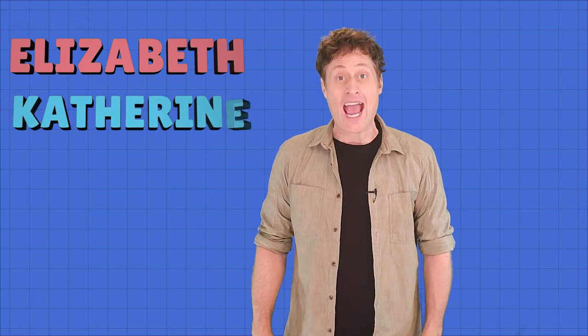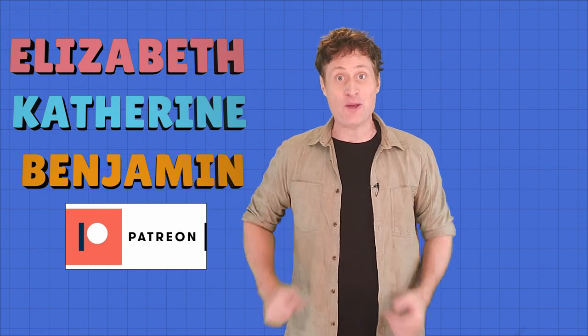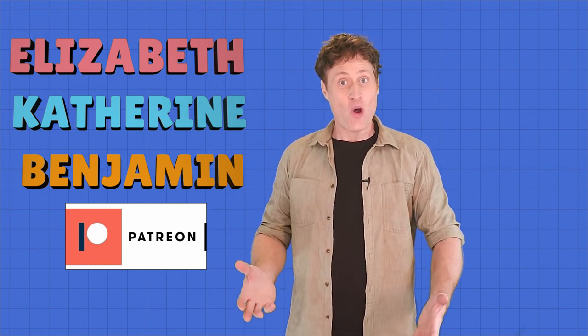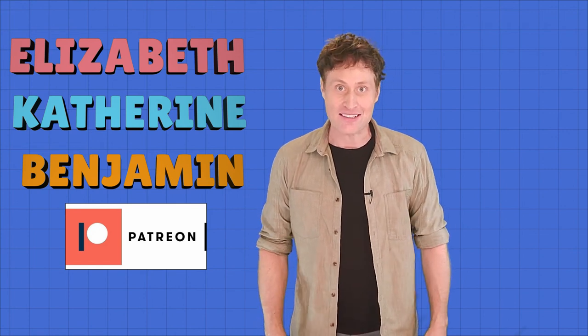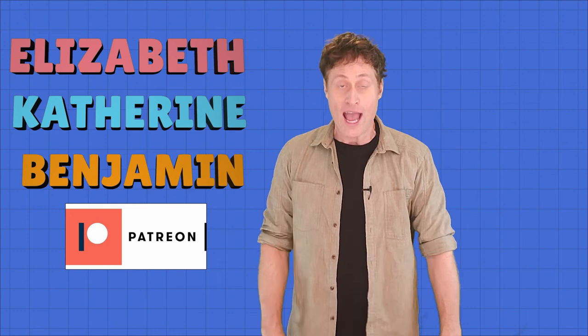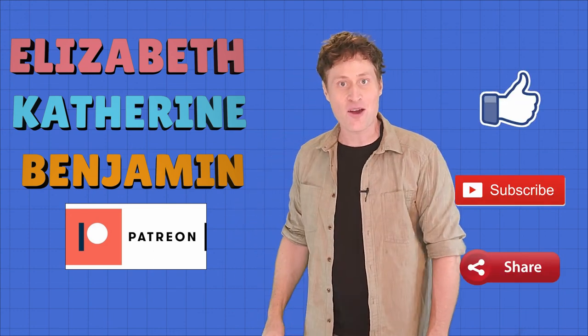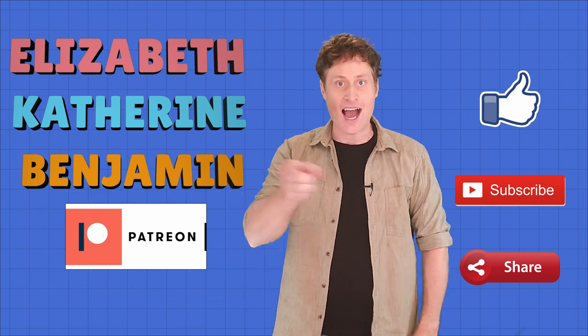This video is dedicated to Elizabeth, Catherine, and Benjamin and their family who support me on Patreon. Thank you very much for helping me do what I like to do, which is give kids fun information about science. If you would like to support me on Patreon, the link is below, and you can always like, subscribe, and share to help me out as well. Until next time, I will see you later.